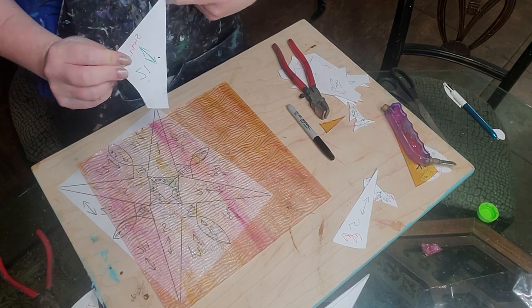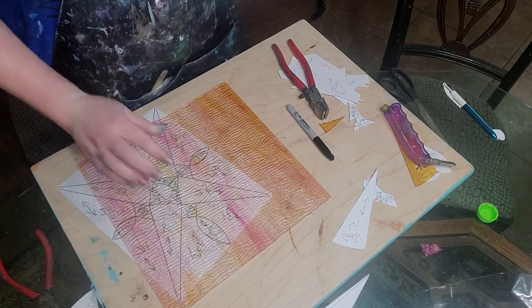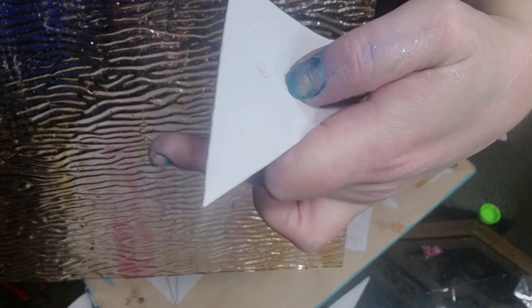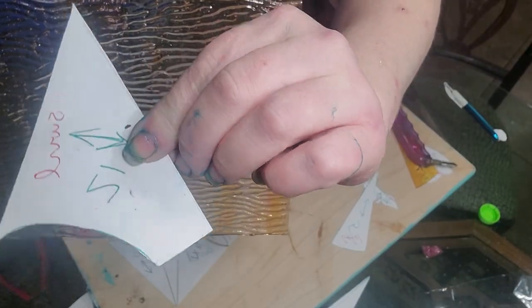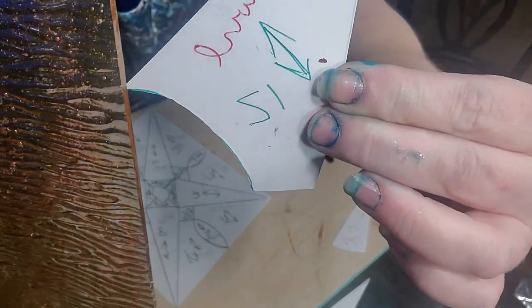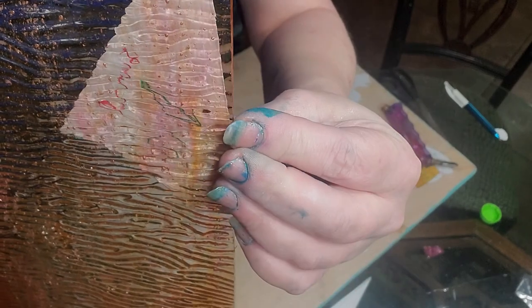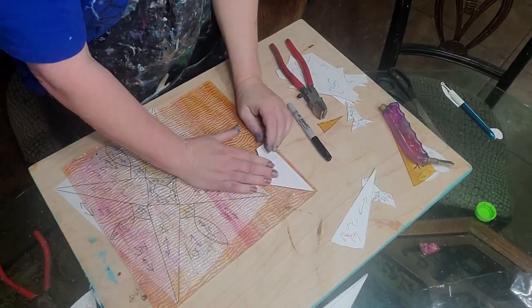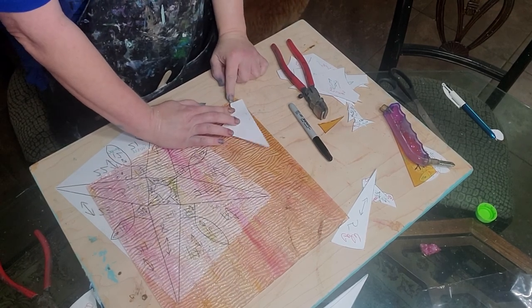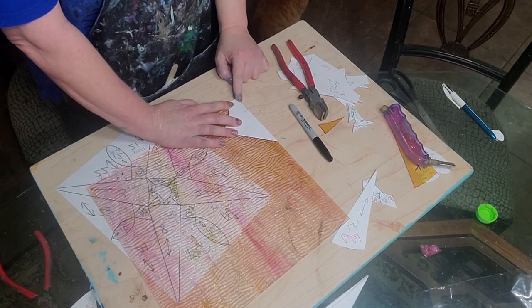Now the other thing I forgot to consider earlier that you have to consider is your lines — your directional lines. You need to look at the way these lines move. See, they're going crossways. So when I take my piece, I want the arrow to be going crossways too, like this. See how the arrows run? Put it like that, and then put it down. We're going to go down here because we've got a straight edge right here, and it fits nicely with our piece, and we save glass.